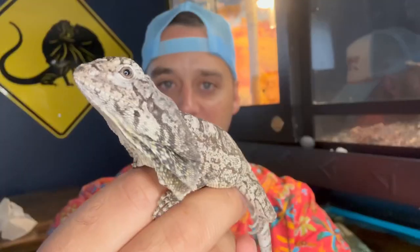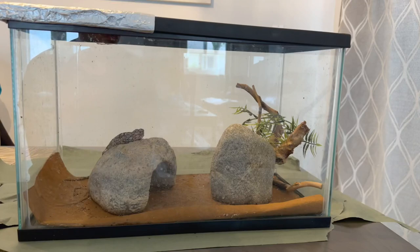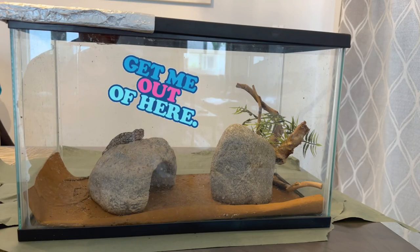Hello everyone, Tommy's Reptiles here. This will be an extreme enclosure makeover. My baby frilled dragon will have to be in this enclosure for the next few weeks until I can give her an upgrade.